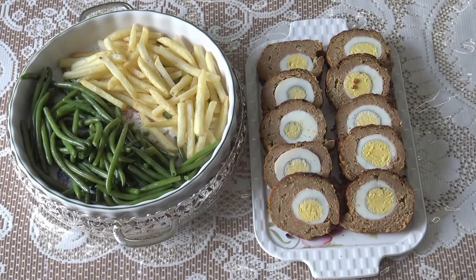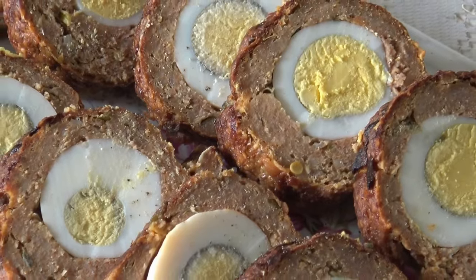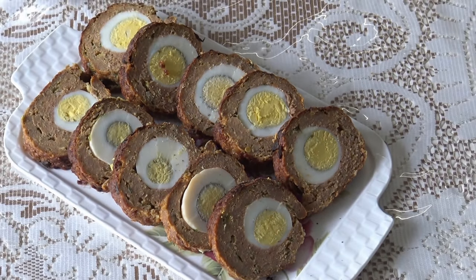Serve with vegetables, pasta, rice, or french fries. Thank you for watching, bye!